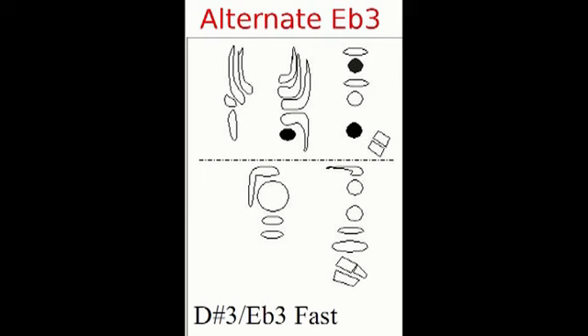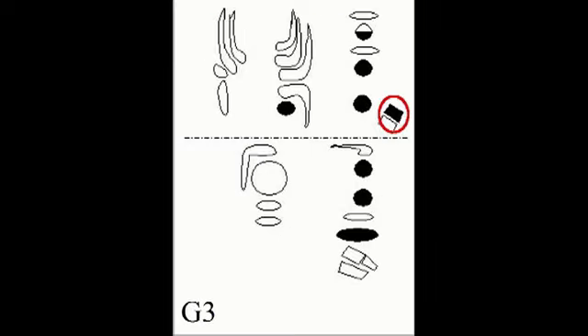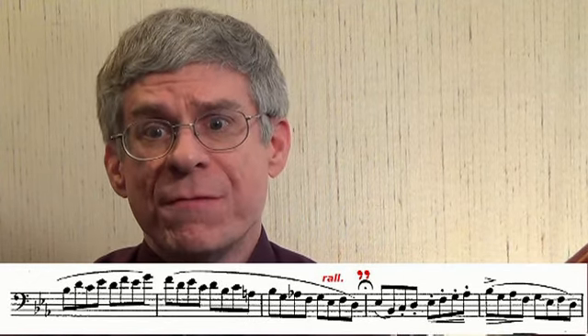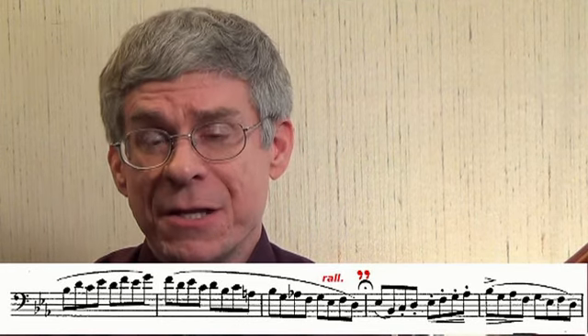I use the ultimate E-flat fingering, except for when the E-flat 3 starts the phrase. Be sure to use the little finger key on every G3 to keep these notes in tune. Last of all, fermatas in the studies imply a rallentando prior to the fermata. I have included this in the music accompanying the edited performance.